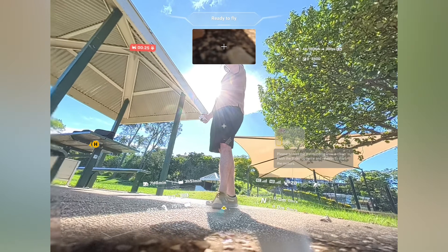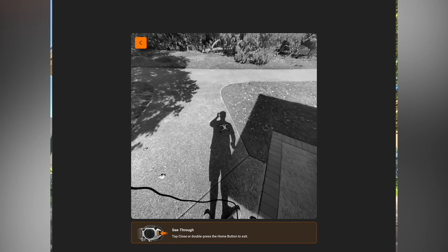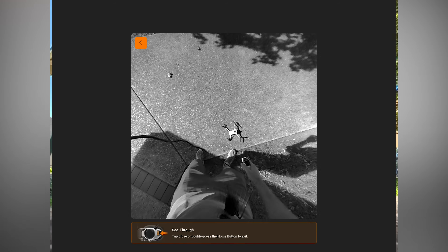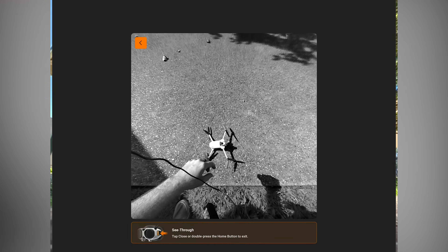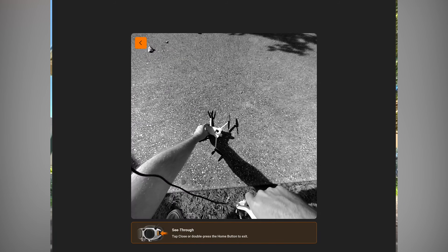Another thing I really liked about the goggles is the little passthrough camera feed. At any point I can just double-tap the button on the side of the headset and it goes straight to a real-time camera feed. So if I'm landing the drone, I don't have to take the headset off — I can enable it, look to where the drone is, control it and land. Or if someone's trying to talk to me, or I want to check that no one's coming near my belongings, it's really easy to get that camera feed with a couple of taps.